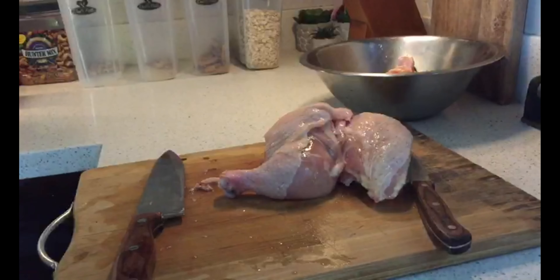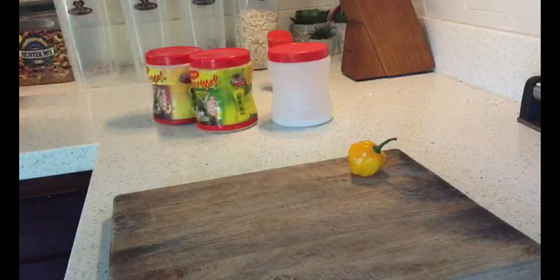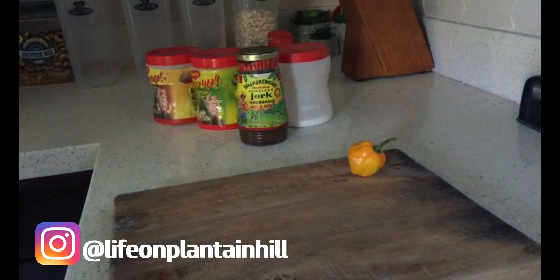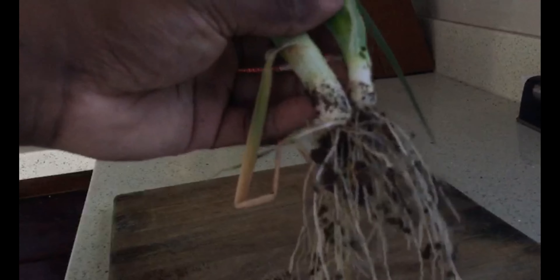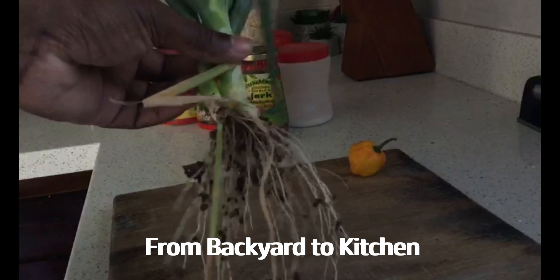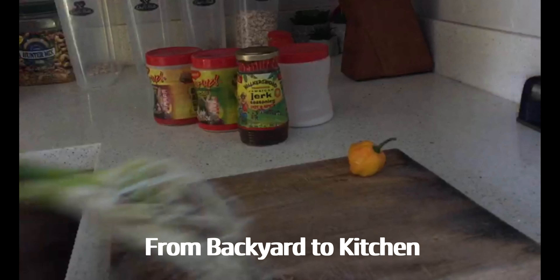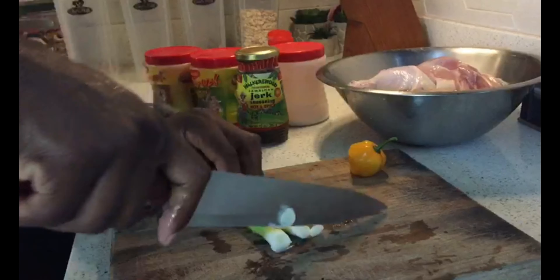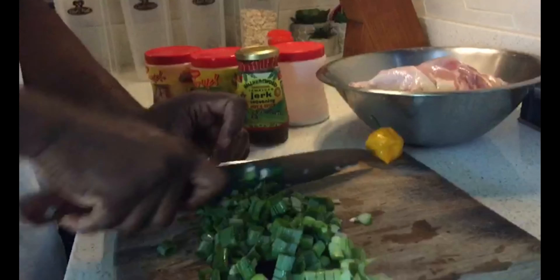So right now we're just preparing the chicken to get them seasoned. Don't forget to like, share and subscribe to the channel, and leave a comment and tell us how you do your jerk chicken. So here we have our scallion guys. If you notice the dirt on the roots, this is coming straight from our backyard, straight to the kitchen. We're just going to cut up all of that and put all of that on the chicken.